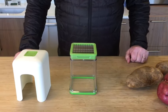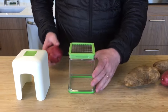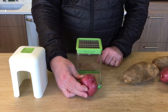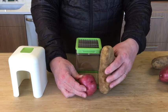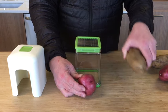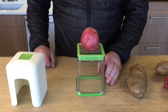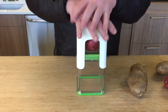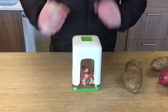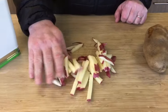I'm going to demo first how to do a potato. Typically you would want to find a potato that is not taller than the container, because if it is taller it will bottom out and not allow the potato to go all the way through. On a smaller one, you just jab it into the grid, place both hands on top, and swiftly push down. You have perfectly cut fries every time.